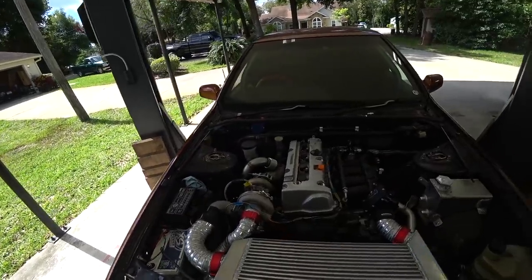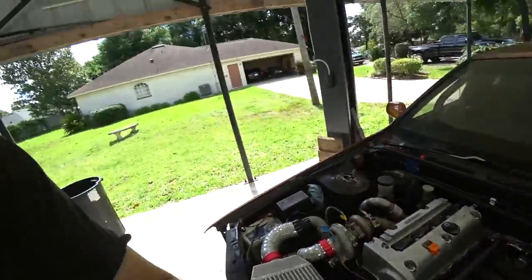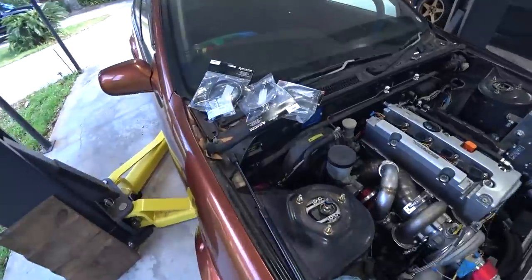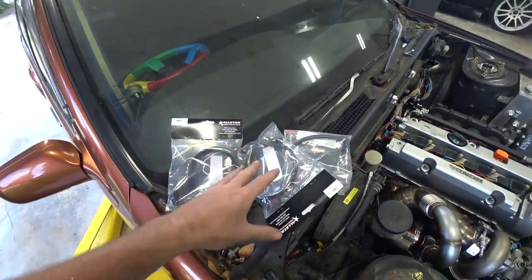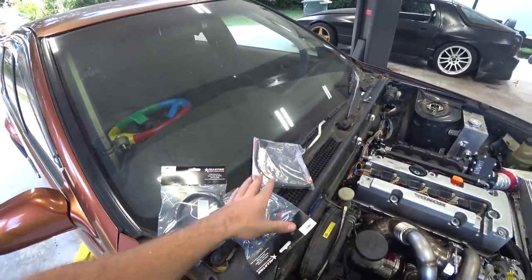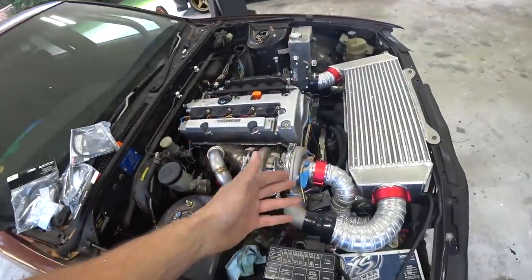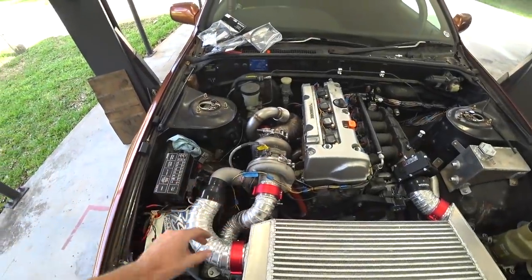I think we need to adjust the valve lash — we'll need to run it, get it up to operating temp, and then adjust. Conveniently, the rest of our oil line stuff just showed up: the adapter fitting for our pressure sensor and the lines. I wish I had two short lines, but I've got a plan to make the longer one work. We have everything we need to finish this out, wire up the pressure sensor, and see what our oil pressure is in the new engine — could be 10 PSI, could be 80.